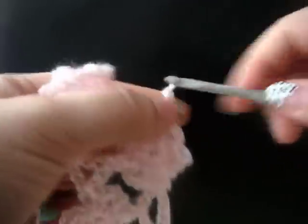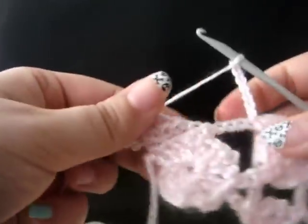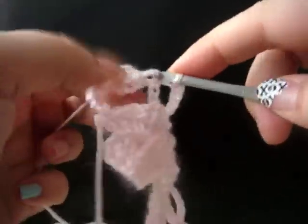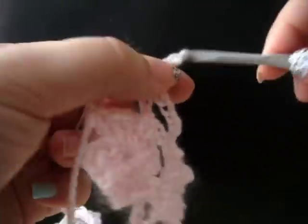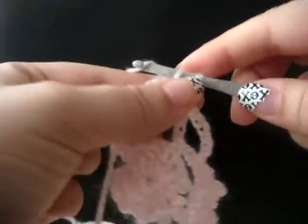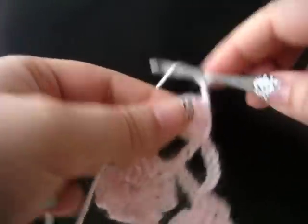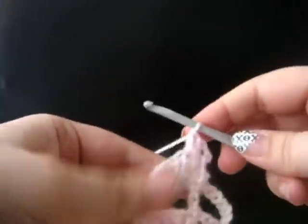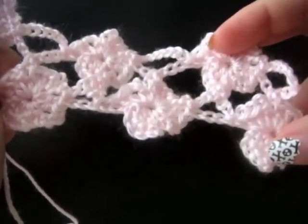Chain seven. Join with a slip stitch to the last double crochet of your first petal. Now to finish this one off, chain three, single crochet in the center of your flower. Chain three, two double crochet in the center of your flower. That completes our fourth row. We now have two rows of complete flowers.